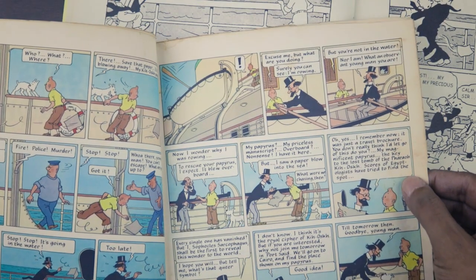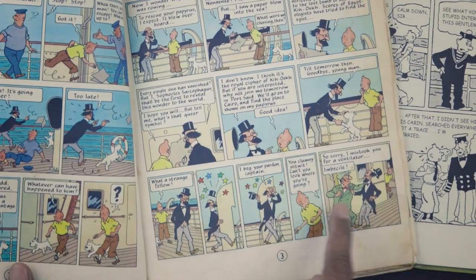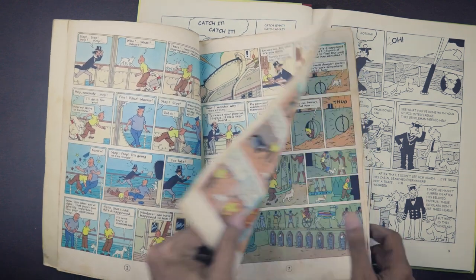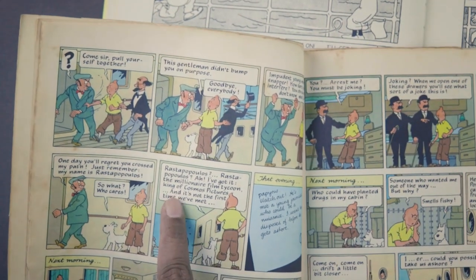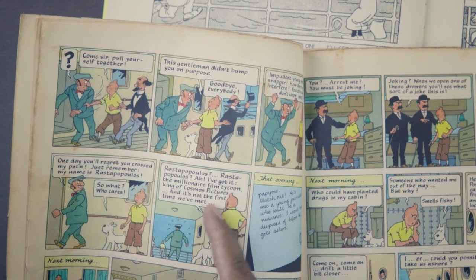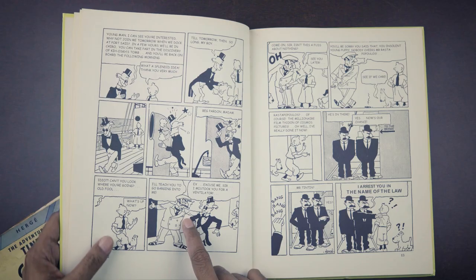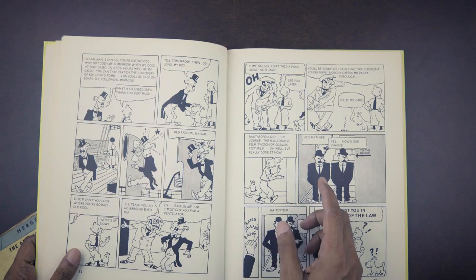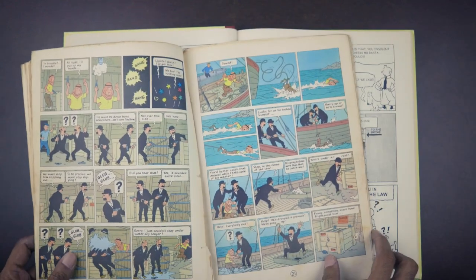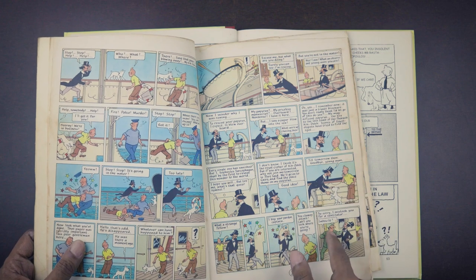We are introduced to Egyptologist Professor Sarcophagus, who is sort of an early model of Professor Calculus, but also the first appearance of Rastapopoulos — a villain in the Tintin stories. In the redrawn modern version it is a little confusing because Tintin says 'Rastapopoulos — the millionaire film tycoon — and it's not the first time we've met,' which is a really befuddling declaration because this is the first time Tintin is meeting him chronologically. In the original, he just says 'of course, the millionaire film tycoon of Cosmos Pictures' without a remark of them having met before.